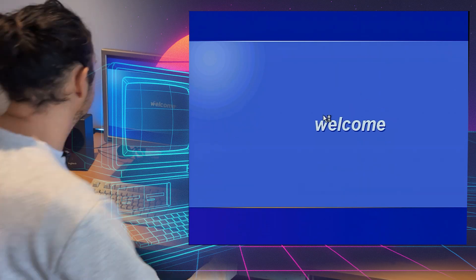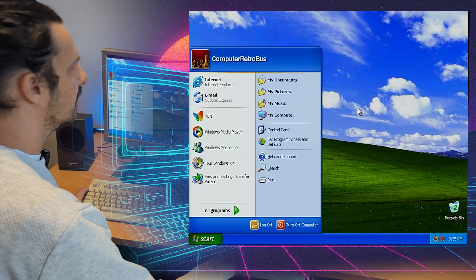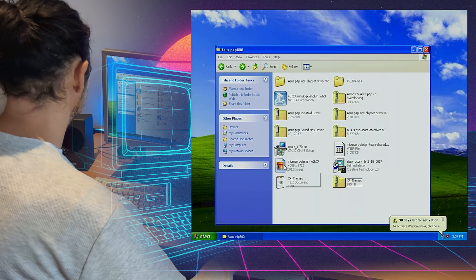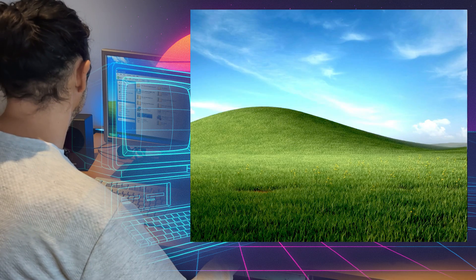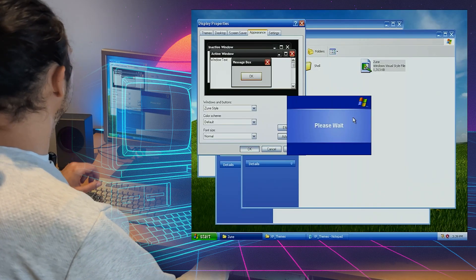And here we are with the classic welcome screen. What I want to do now is update and jazz up our Windows XP installation a little bit. I'll install an updated version of the famous Bliss background, but also update the theme to one of the later ones that Microsoft released, which was called Zune.